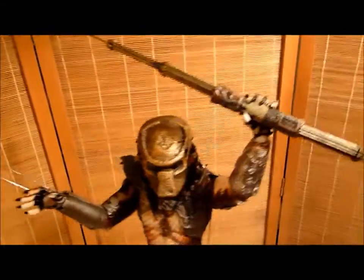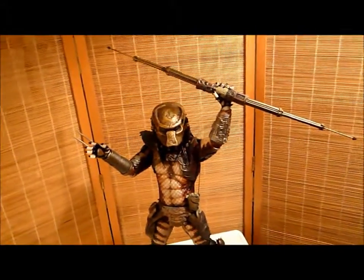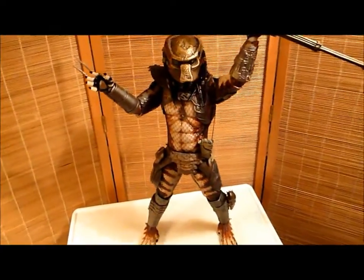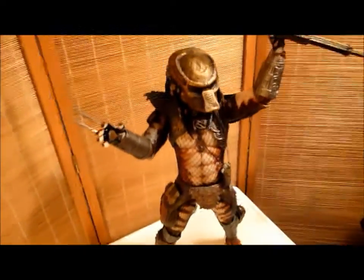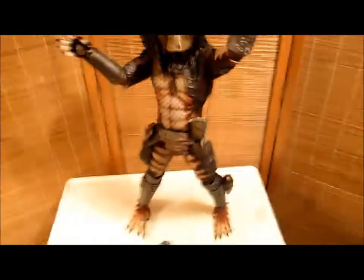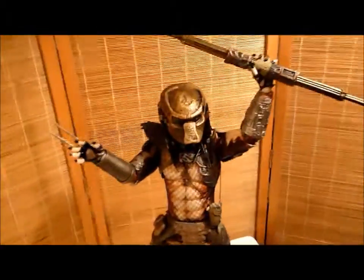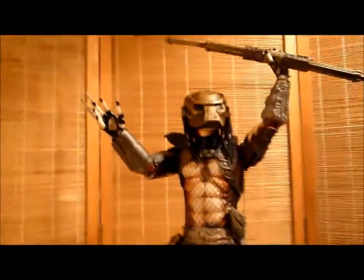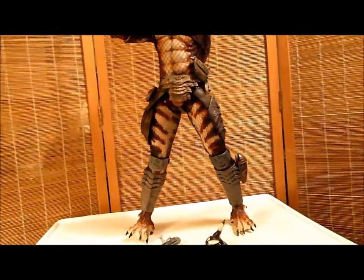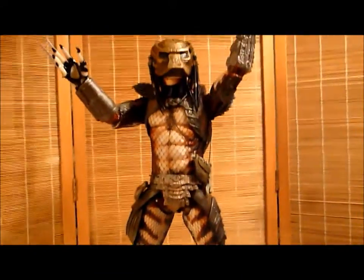This is the centerpiece of my collection, and believe me, I have a lot of figures. This is the king, the granddaddy. This is an awesome figure — it's just so much fun. I believe the fun factor of this figure might surpass the 2003 Incredible Hulk movie figure that I reviewed also. Maybe I'll have a link to that.